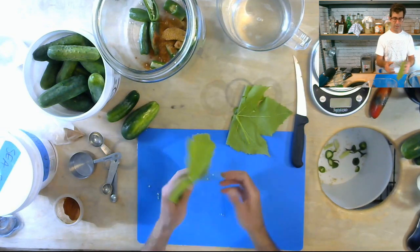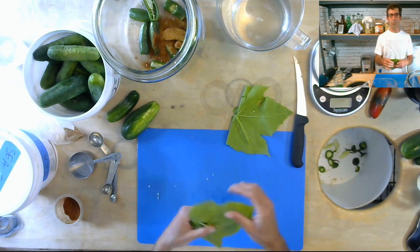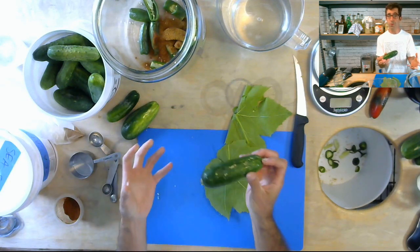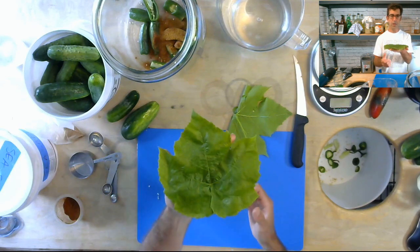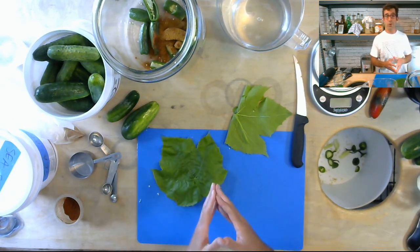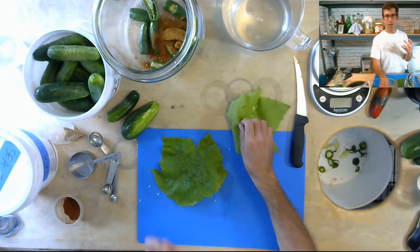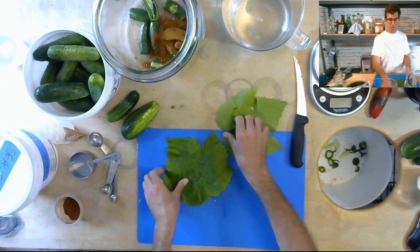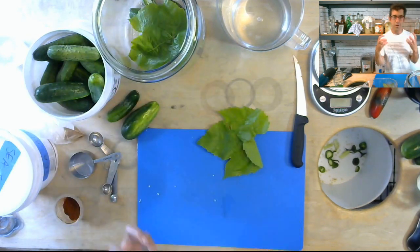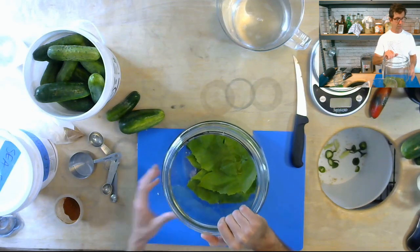One of the tricks of the trade that fermenting picklers use is some type of leaf that has tannins. Tannins are compounds that support cell walls — they keep the cell walls of a fruit firm, which is one of the secrets to a crispy pickle. A grape leaf, which is what I've got here, is one of the more commonly used. You could also use a fig leaf, an oak leaf, or leaves from stone fruits like apricots, plums, peaches, apples, or pears. Basically, if the fruit has some astringency, that's a sign it's got tannins and it's good to use. I'm going to put two large grape leaves in.